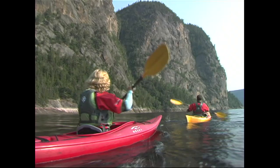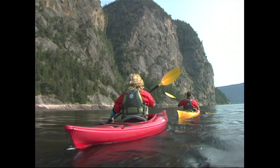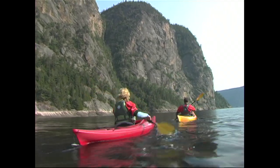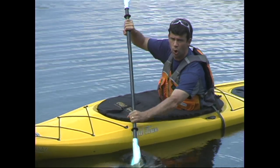Your paddle strokes should use much more than just your arm and shoulder muscles. By using the power of your whole upper body, you'll be able to paddle more efficiently, and it's through torso rotation that you do this. Torso rotation involves twisting at the waist as you take a stroke so that you're not just pulling with your arms. We're soon going to take a look at how that's applied to specific strokes.